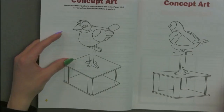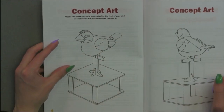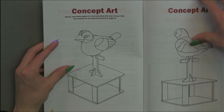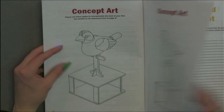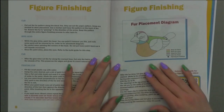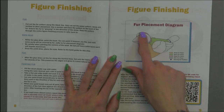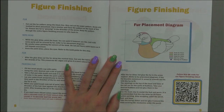Next, we'll paint the head. It's always a good idea to have your concept art nearby so you can always refer back to it. If we notice this note right up here, it says to turn to a certain page in order to see where the fur is placed. If we turn to the figure finishing section of our notebook, we can see certain areas that show us exactly where the fur is placed.